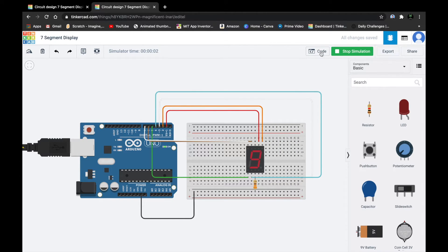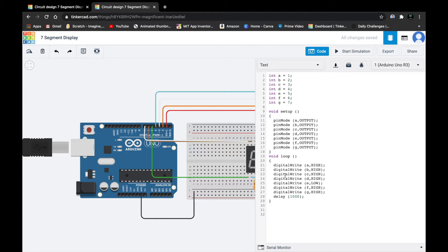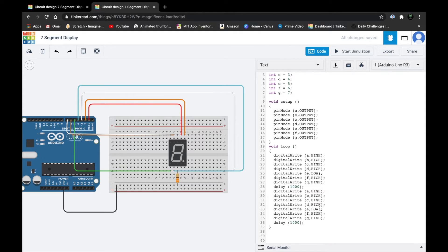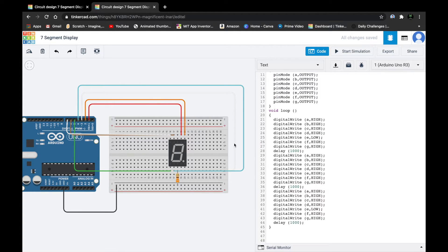Let's test — you can see it's showing 9. Now let's do 8, 7, 6, 5, 4, 3, 2, 1, and 0. Duplicate all the statements up through the delay. For 8 we want all pins to turn on, so turn on the E pin also. Duplicate once more for 7 — we want A, B, and C to glow and the rest off, so set D, F, and G to LOW.